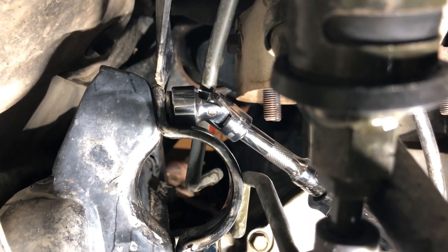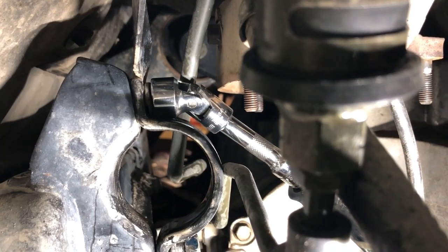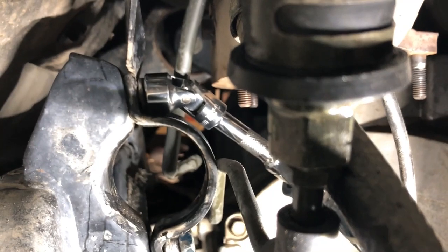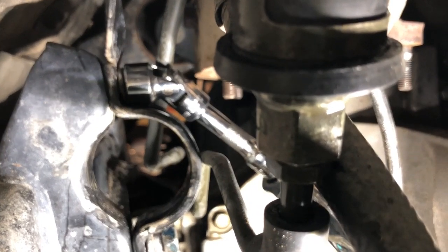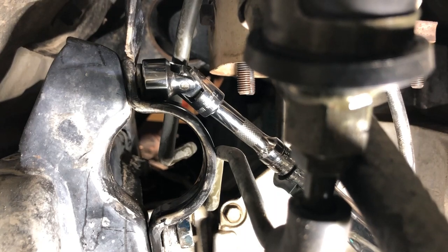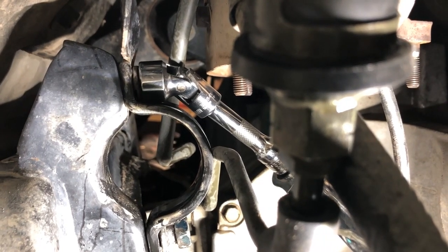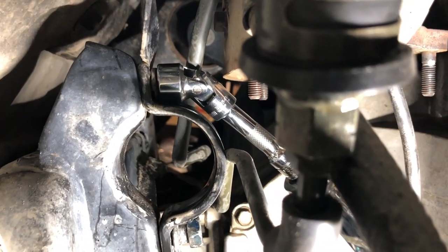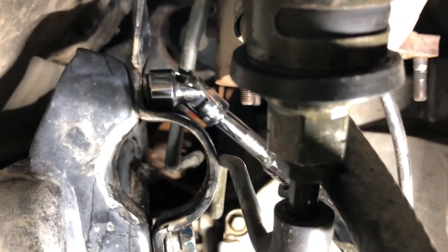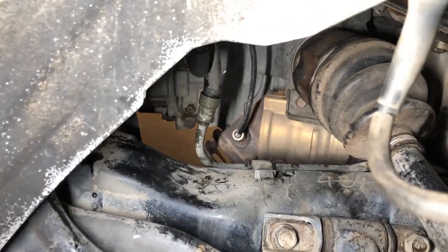Here's the setup I used: a low-profile 17 millimeter socket with a universal joint, and a wobble extension just to give a little more play. That way I was able to get in below that heat shield and get to the top bolt. Using this kind of setup made it quite easy — I'll put a link down in the description where you can get these, and this will certainly make your job go much easier.